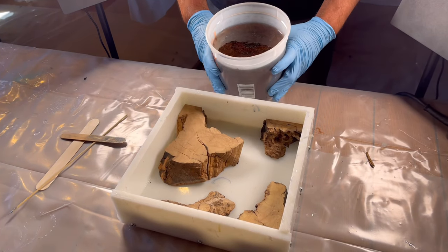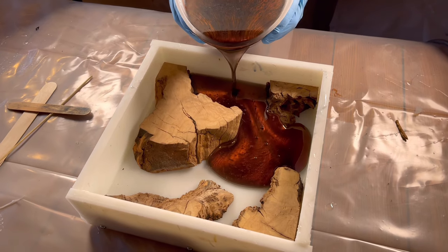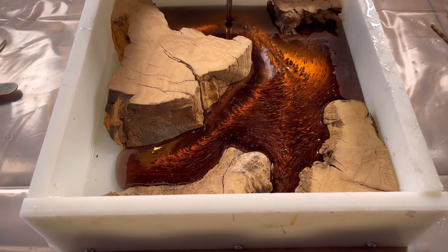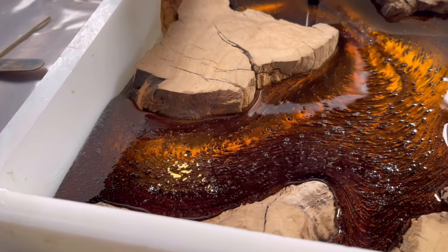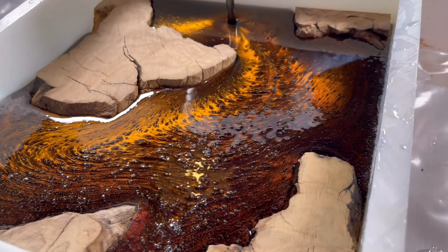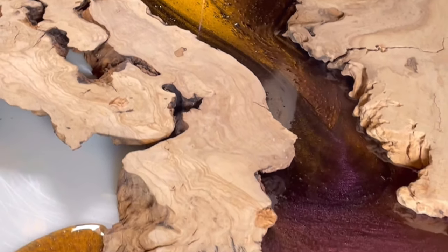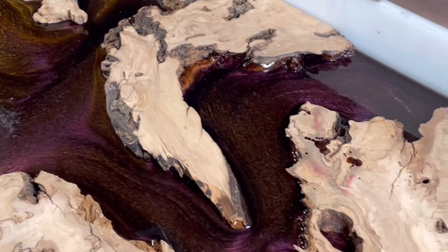The great thing about deep pour is that you can pour dining room tables, coffee tables — it gives you the latitude to make more of a product using epoxy because it allows for more volume, and that's key. When you mix colors you can do whatever your mind can create. It gives you the freedom and flexibility to pour more.